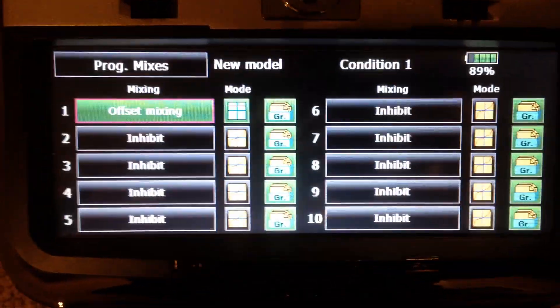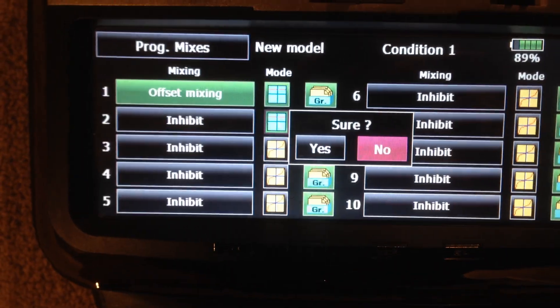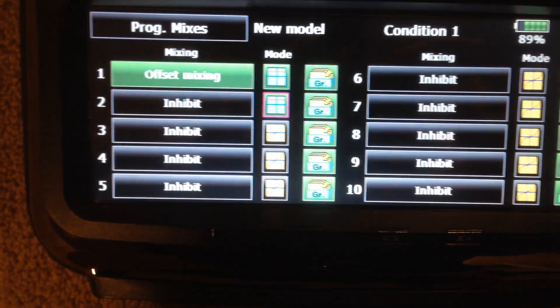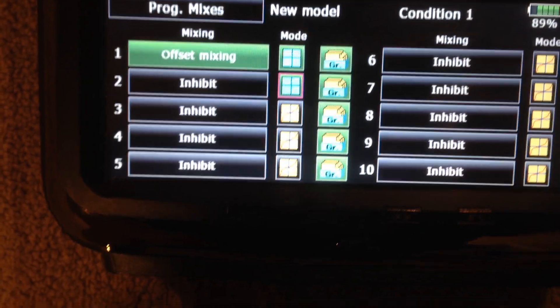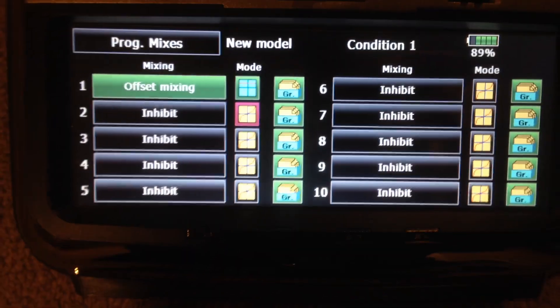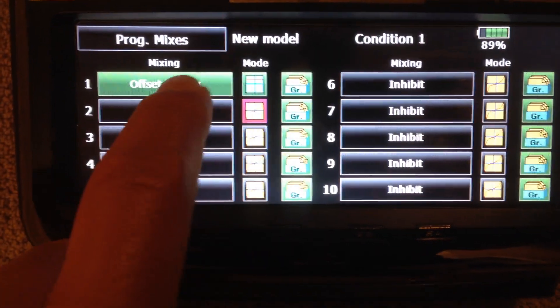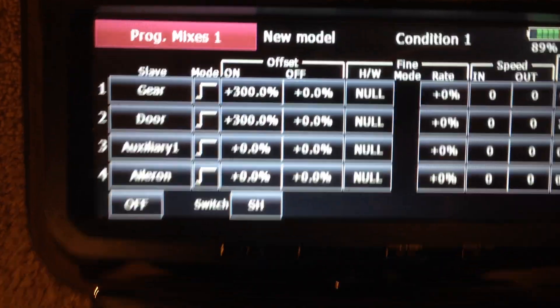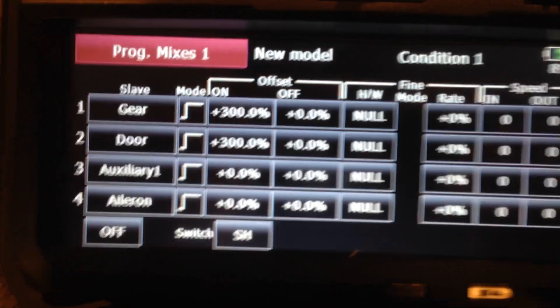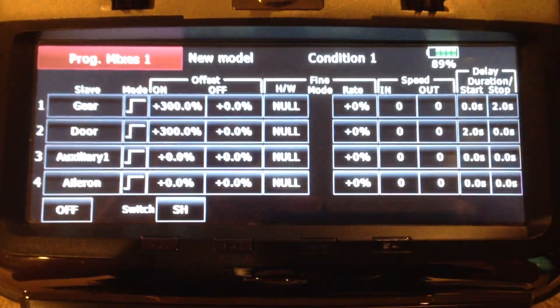If I go back here and look at program mixes, the first thing you want to do is change the type of mix. Instead of being a linear mix, you change it to an offset mix. I've already changed the first one — it's an offset mix. This one's pretty cool because you can set things like crow and whatnot. Very powerful mix.